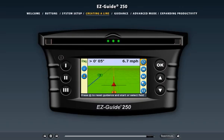Other guidance lines are based on this Master Line and appear as you drive toward them. To learn more, click the Guidance link above.